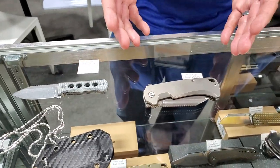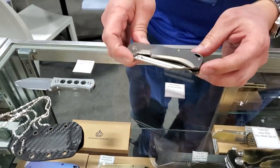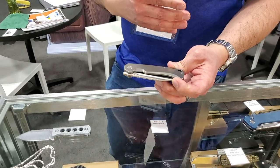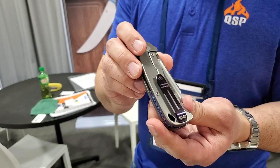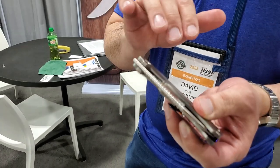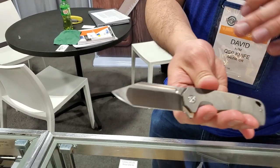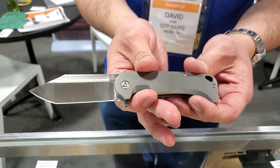The Rhino is also available now. The highest end version is going to be about $430, and on the QSP website it starts at $30, so they now have a full range from about $34 up to $400. The Rhino features mokume on the backspacer with a lot of play on light, a milled pocket clip with a ball, and intense milling throughout. It also has titanium hardware — a lot of other knives have titanium handles but not titanium hardware.